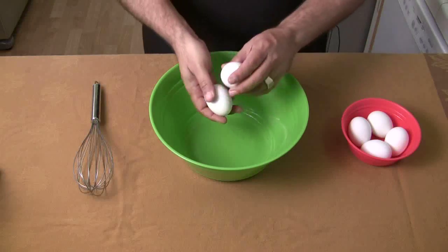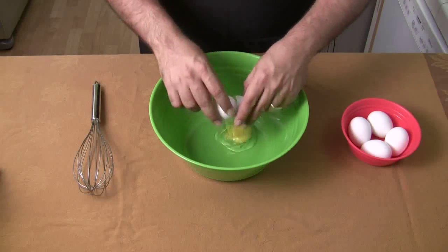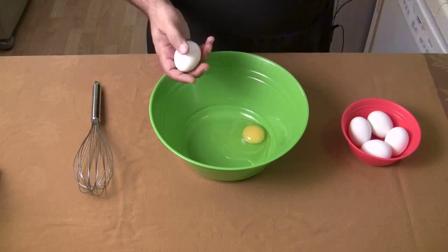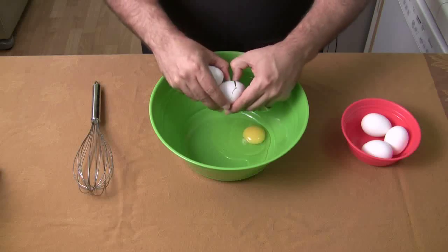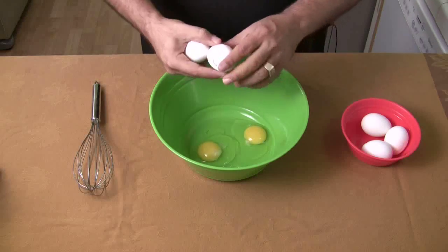Six eggs — supposed to beat them until they're pale yellow and lightly frothy. I'm not even sure what that means, but we'll try and guess what frothy is. I love that word.